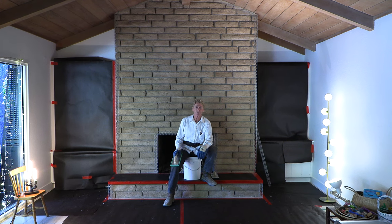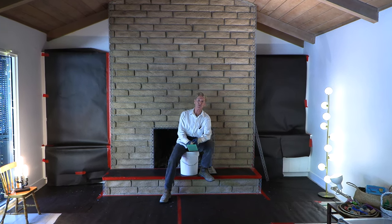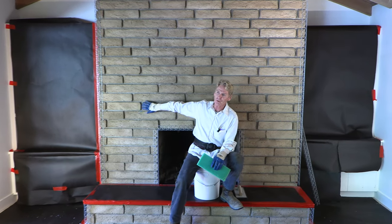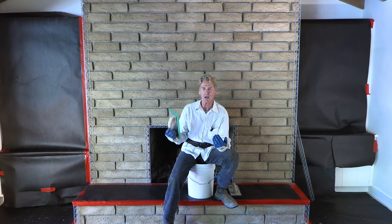Howdy folks, Kirk and family here with Kirk Giordano plastering. Today I'm going to tell you everything I know about going over bricks. This is an interior fireplace.